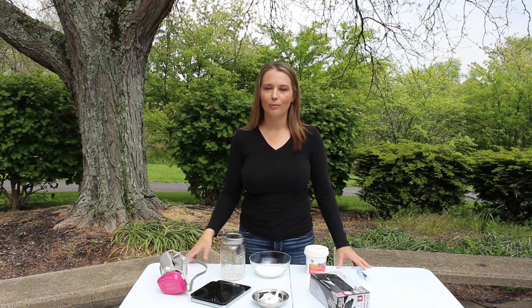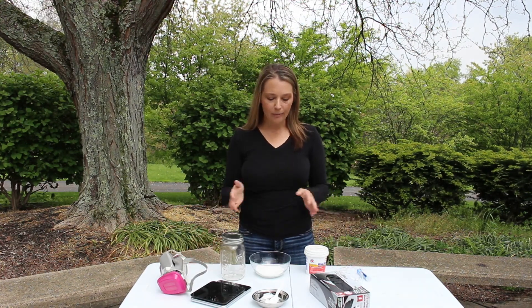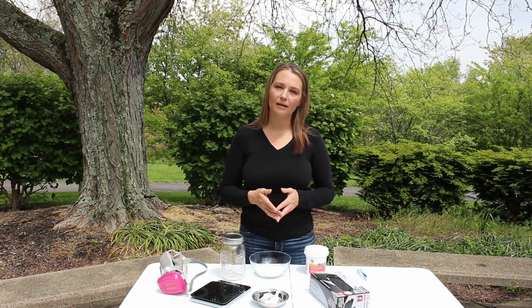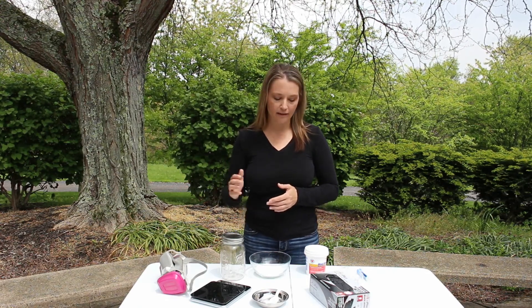Hi guys, it's Nikki with Sweet Bee Farms. I hope you're all having a great day. Today I'm going to be mixing up some oxalic acid to do the dribble method to put into my hives for mite control, and I thought I'd bring you along and show you how I make that mixture and how I put it into the hives.